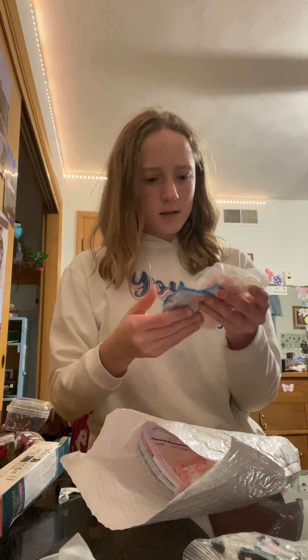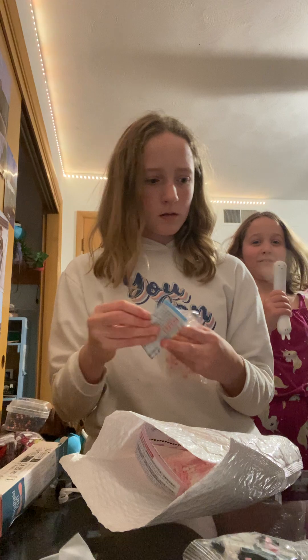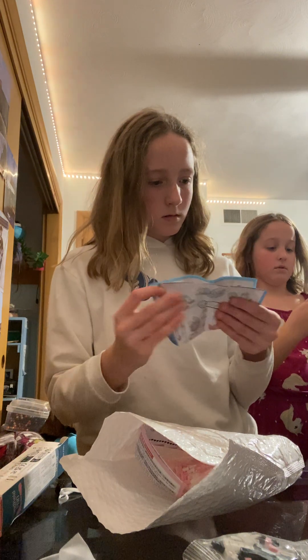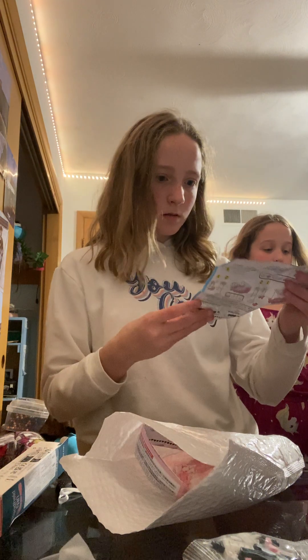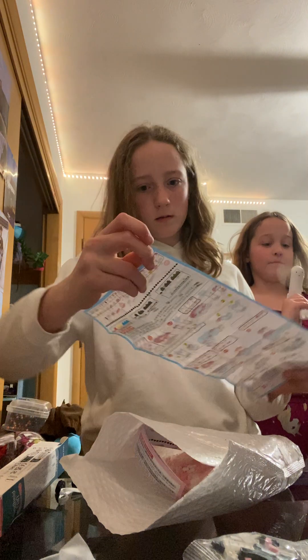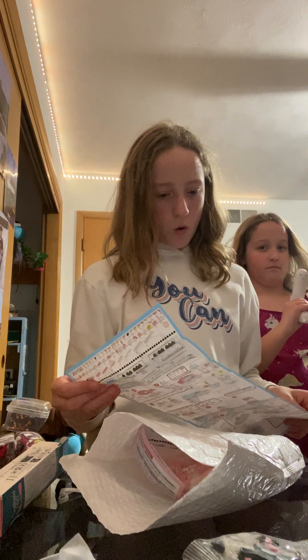I think this is Hello Kitty or My Melody. Perfect. Dude! Get that away from my hair! Please be careful with that. This is Hello Kitty.